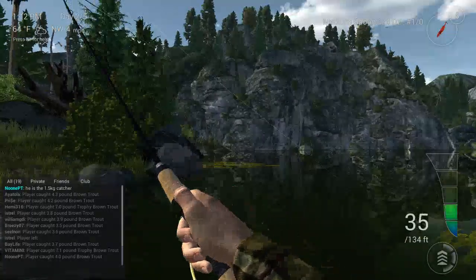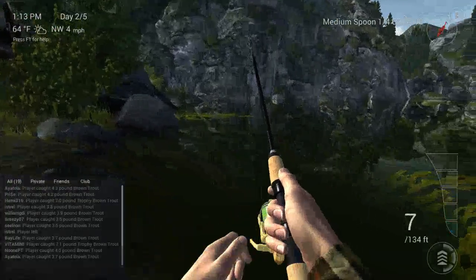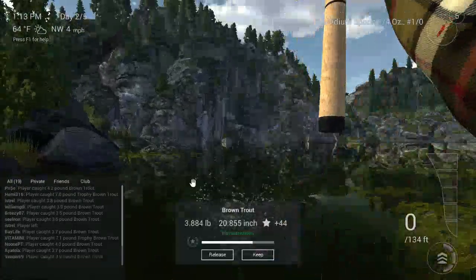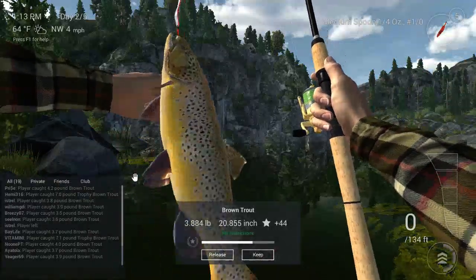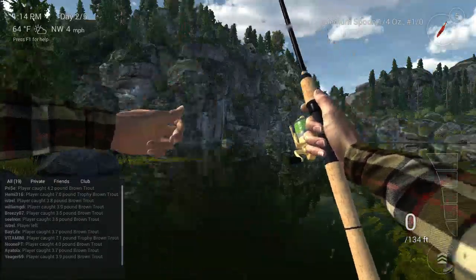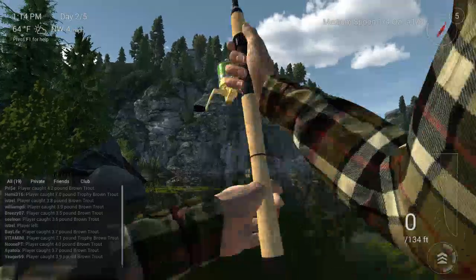Just reeling them in, fighting them, keeping the tension on the line. You see the yellow turn away — there's our fish! Looks like a brown trout, normal size, nice big fish. And yeah, that's basically how you want to do it. Let's see if I can get another one on another cast, be a little lucky here.